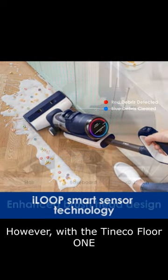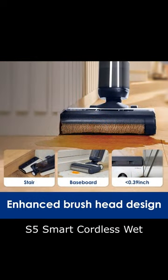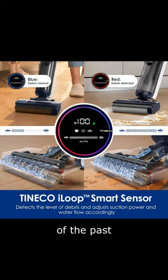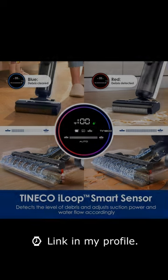However, with the Tinico Floor 1 S5 Smart Cordless Wet Dry Vacuum Cleaner and Mop, your cleaning woes are a thing of the past. Link in my profile.